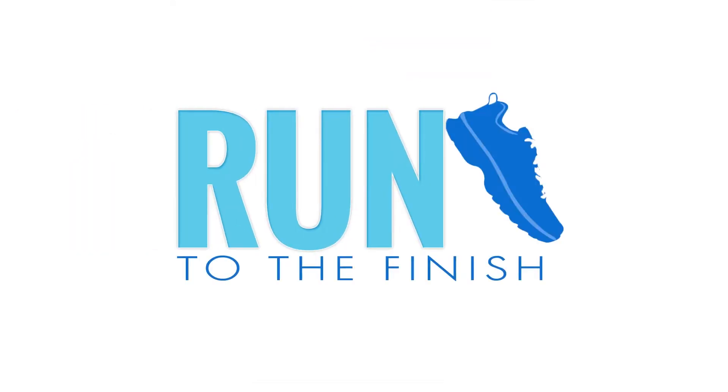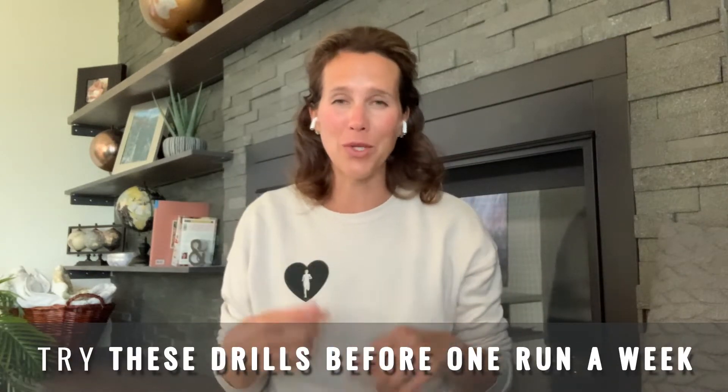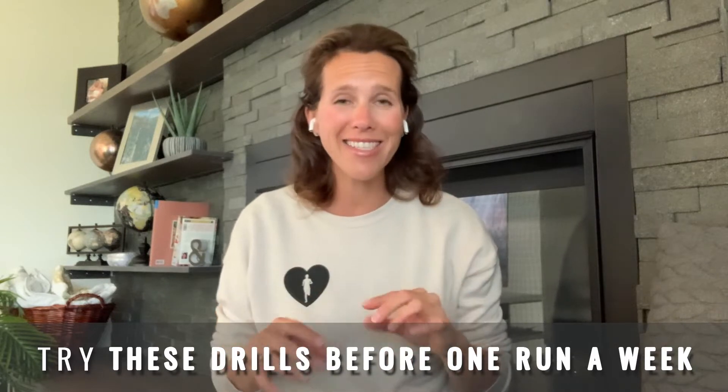Have you been wanting to work on your running form but you just aren't sure where to start? Today I'm gonna give you four moves to get you started and on the path to better running form. One of the keys to better running form is not overthinking it. I'm gonna give you some drills that really help your brain and your body get connected so that it can do exactly what it's supposed to. These are short and fast.